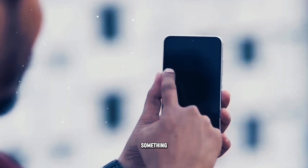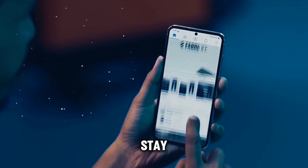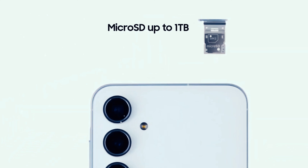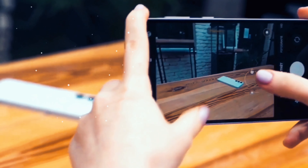Whether you're a multitasking professional, a casual gamer, or a photography enthusiast, the Galaxy M55 has something to offer for everyone. Thank you for watching and stay tuned for more in-depth reviews and comparisons here on our channel.